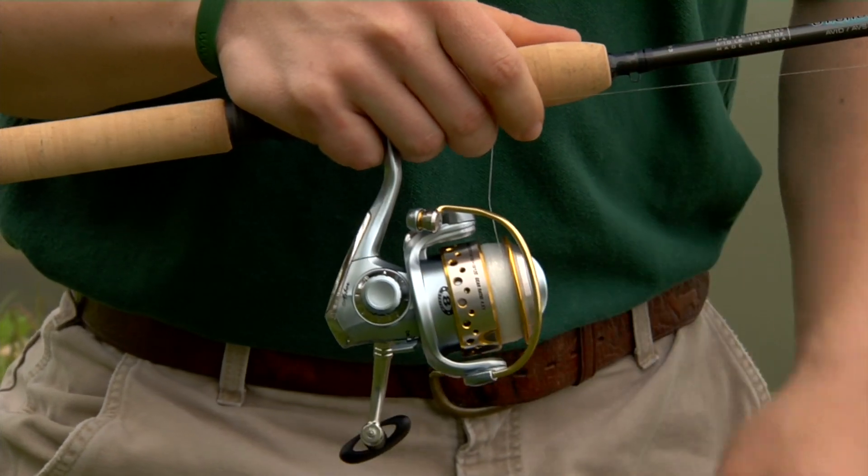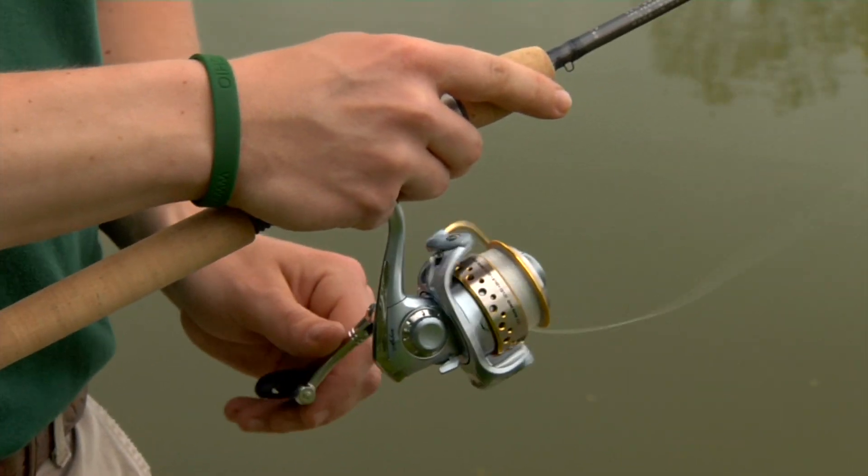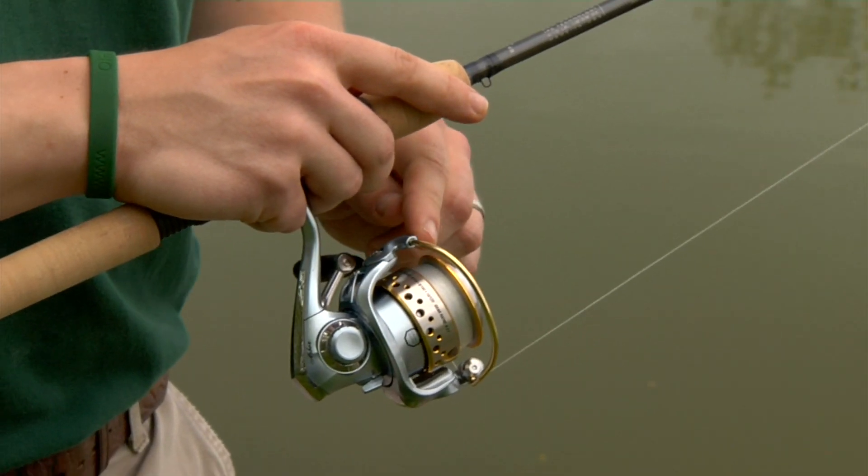Flip the bale up to release the line and let it go. Turn the handle, and that will flip the bale back down.